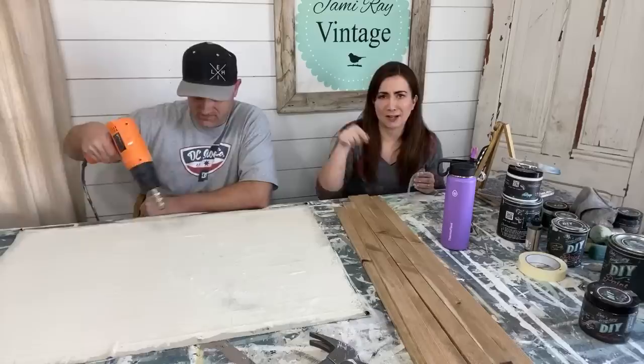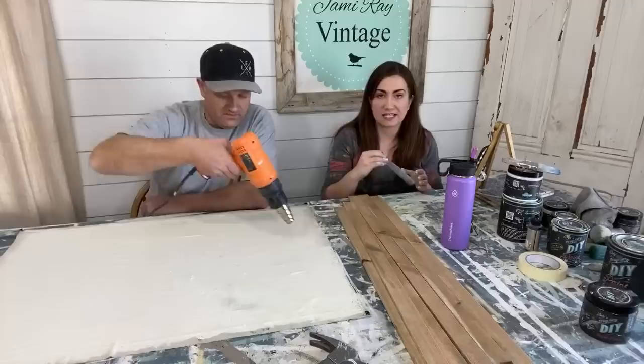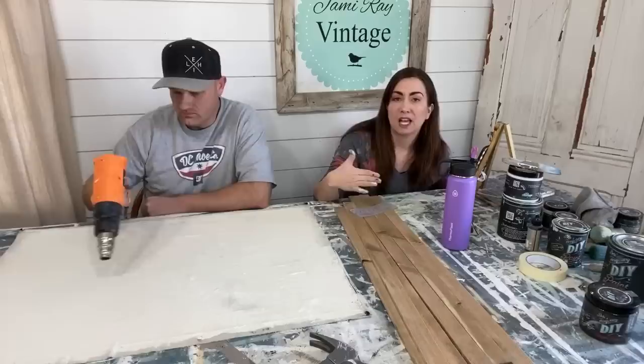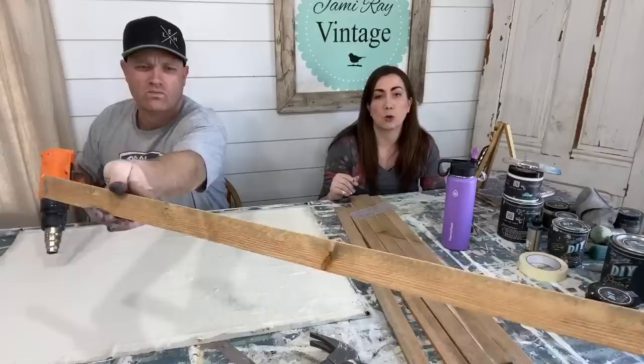Can tile be painted? Yes — if it's shiny tile you need to take some of the sheen off by sanding it first, then paint it. If it's going in a kitchen or on the floor, I'd suggest using a water-based floor sealer — it's a little more heavy duty.